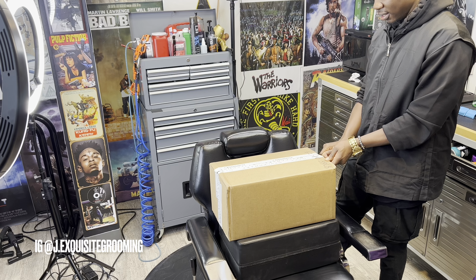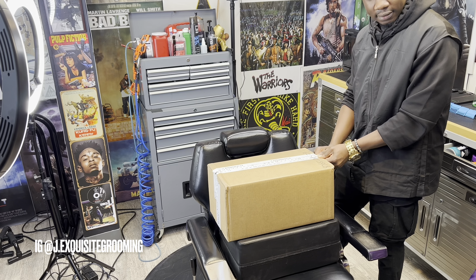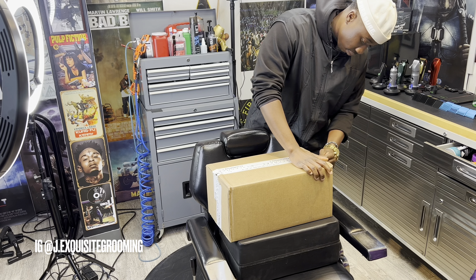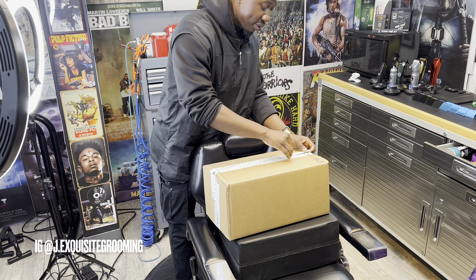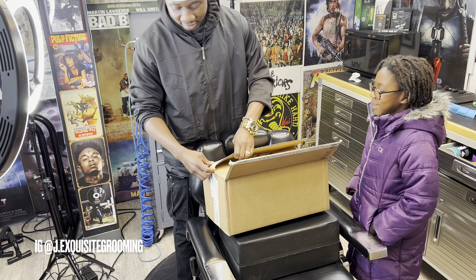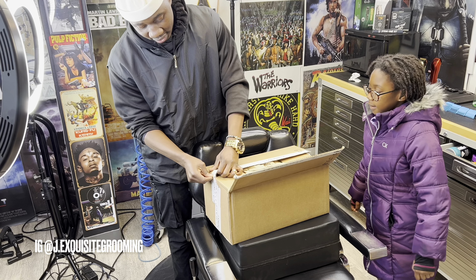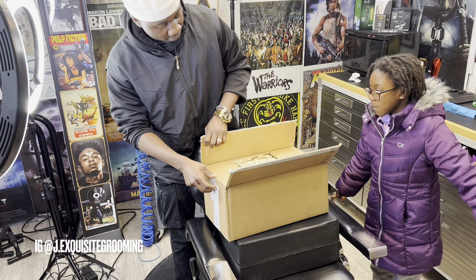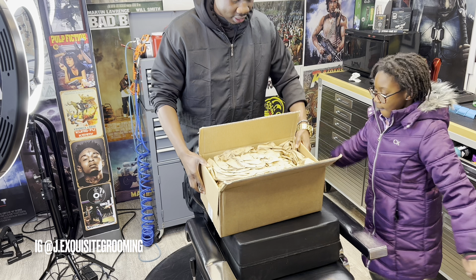Oh man, we got this thing sealed on here — remember it being this tough last time? It was there a little too long. I don't waste any of my razor blades. Okay, I'm not using scissors, I don't know where my box cutters are. Let's find out what is in here.